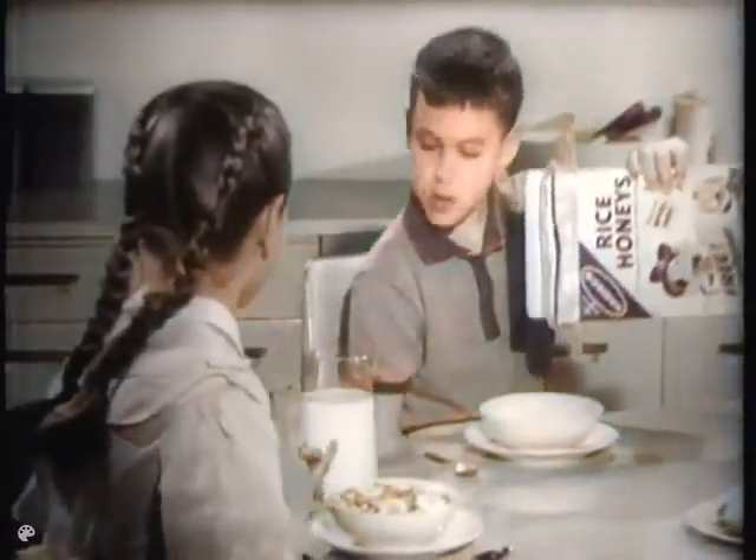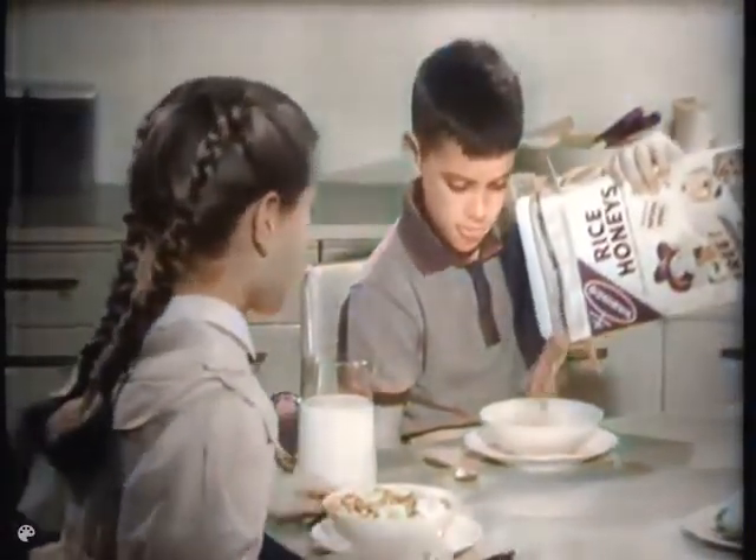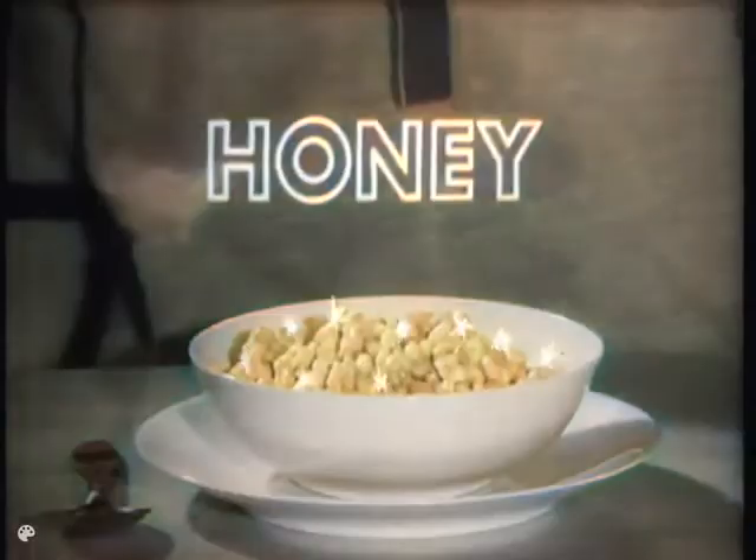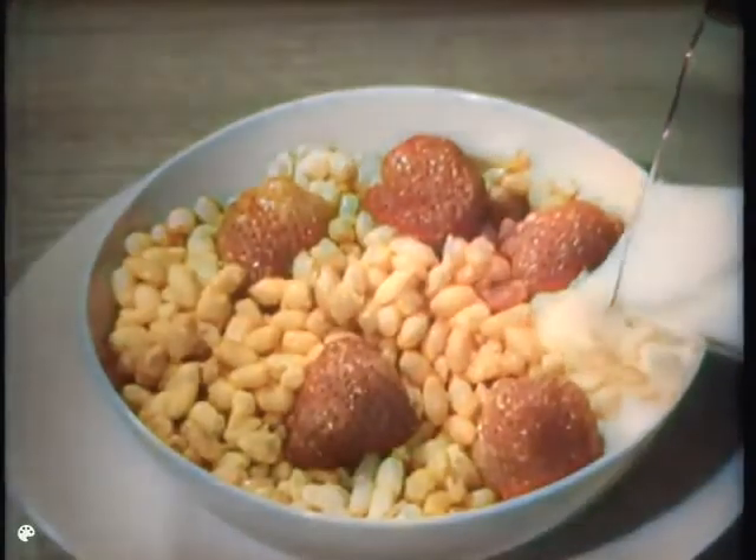The cereals kids love, because Nabisco Rice Honeys and Wheat Honeys, too, are made especially for kids. Tiny puffs of rice or wheat, flavored with real honey, topped with luscious fruit and milk. They're great for breakfast, or for snacks anytime right out of the package.